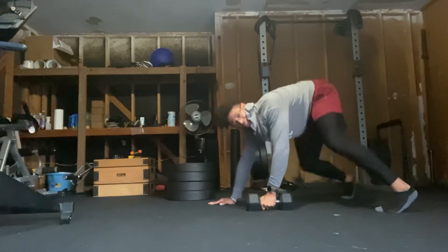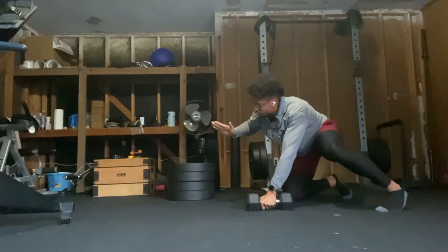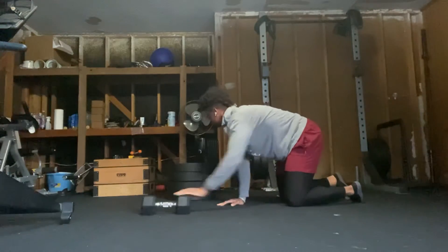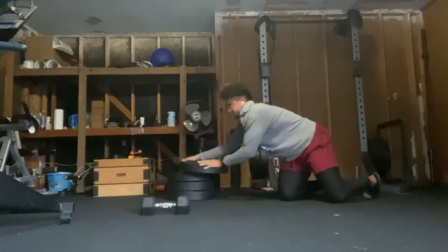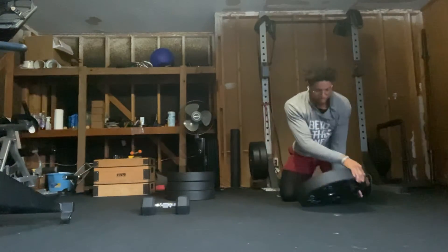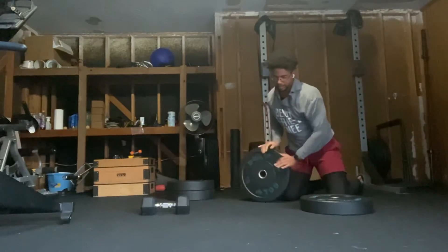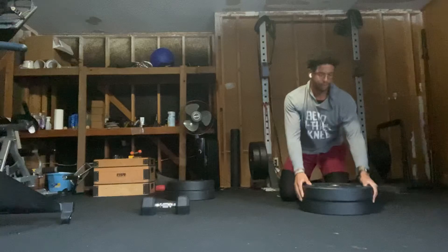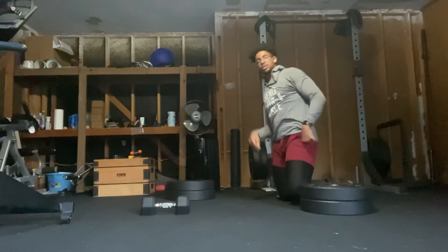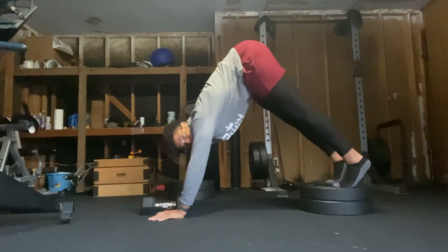If I want to make this exercise more difficult, I can elevate my feet, causing myself to be more vertical, making this more closely resemble that pull down. So I'll move forward and use one plate, then two plates. This is also going to cause my feet to be closer together, making this exercise once again more difficult — way more vertical.